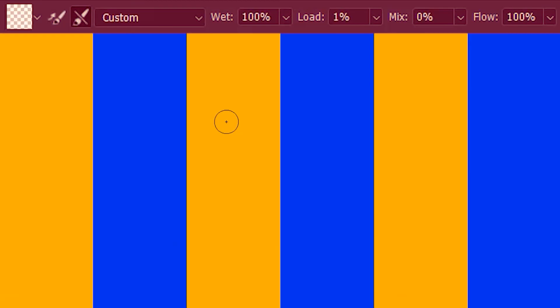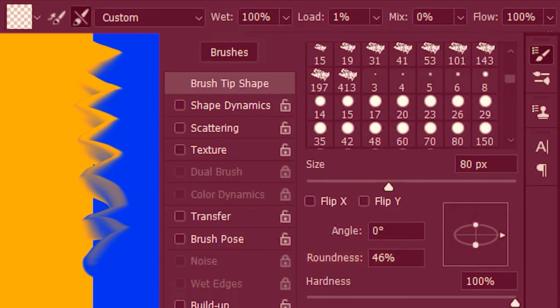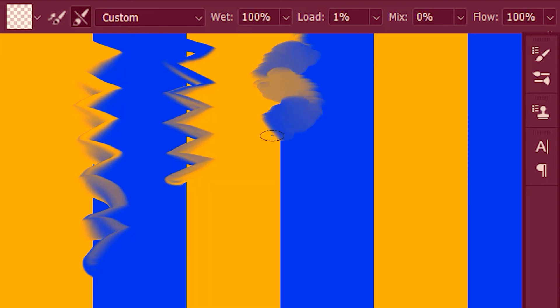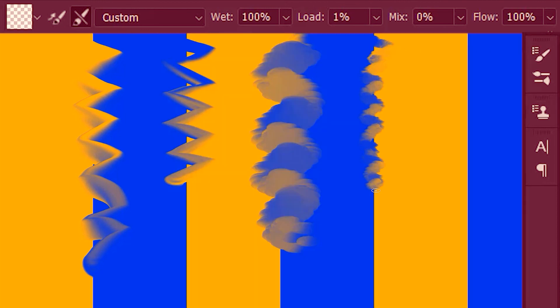We can also make our own custom mixer brush. Right now we have a round brush with no color loaded — wet at 100, load at 1, mix at 0, and flow at 100. I'm going to go to brush settings and reduce the roundness. I'll add some scattering to the brush. I'm going to reduce the size a bit, and maybe reduce the flow percentage as well. So now our final mixer brush looks something like this.